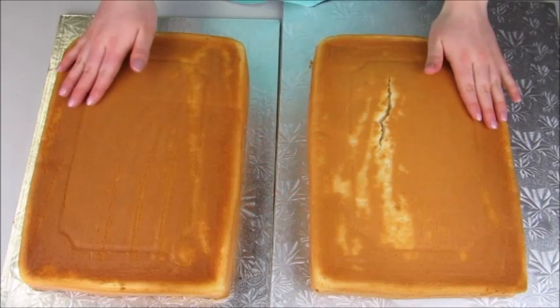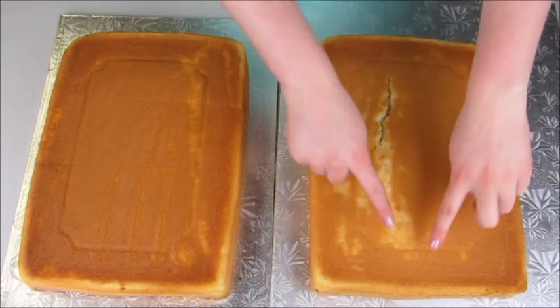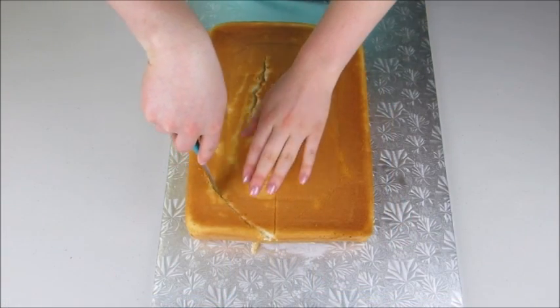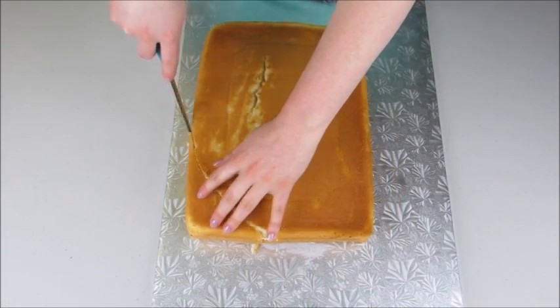Hi everybody, my name is Lori and welcome to the Icing Artist. This week I'm going to show you guys how to make a Jake and the Neverland Pirates cake. I'm going to start off with two 9 by 13 cakes.